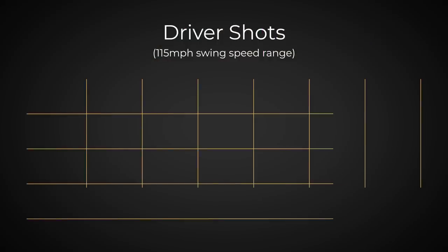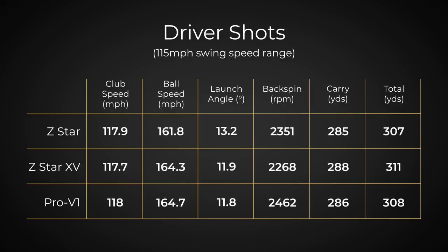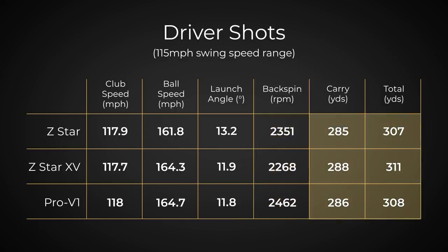Looking at the driver data — I'm sorry to say you performed much better with the Z-Star XV than you did with the Z-Star. Between us both, we achieved the fastest ball speed with the Pro V1 — Pro V1 at 164.7, Z-Star XV at 164.3, not very far off. But the Z-Star only gave us 161.8, which comparatively is quite a bit slower. The launch angle of the Z-Star was much higher than the Z-Star XV and the Pro V1 — with a softer ball you're going to get higher launch. Spin rates comparable; Z-Star XV was lower, Pro V1 was the highest, which is pretty much expected — it's always a big spinning ball. And the winner in distance was the Z-Star XV, which is just an overall good ball with a driver for people with high swing speeds.